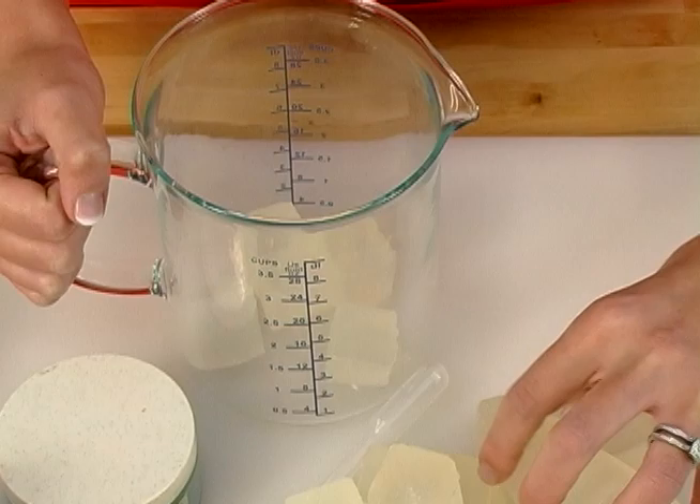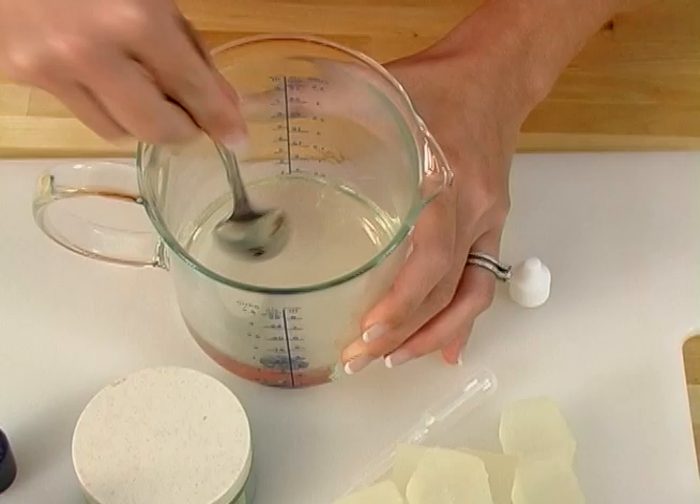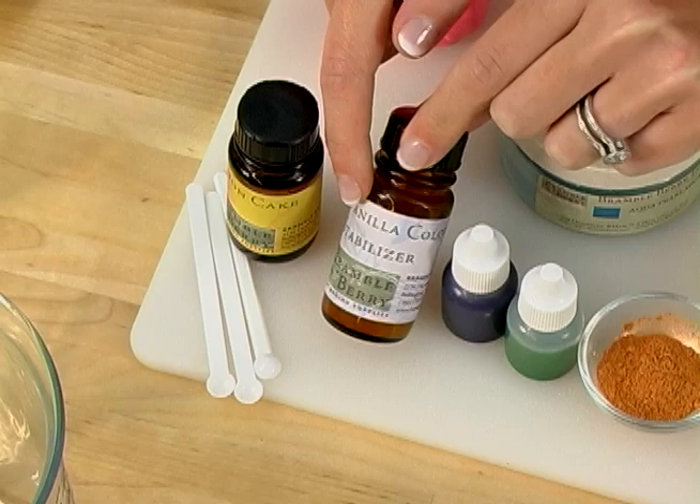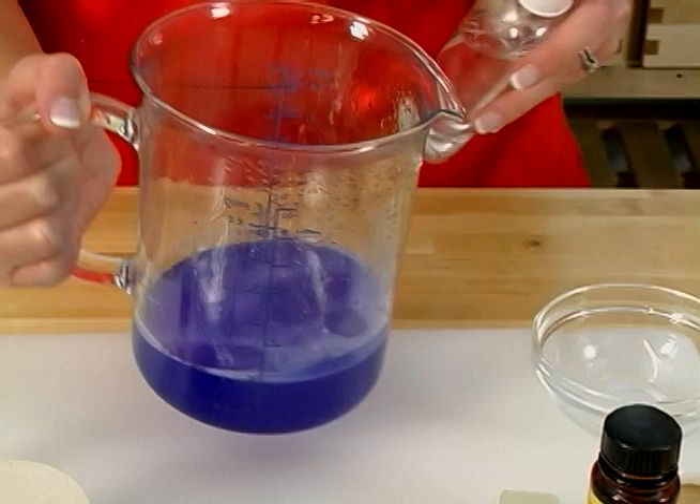Melt 12 ounces of clear soap. Why 12 ounces? Well, the BrambleBerry.com loaf mold holds around 2.5 to 3 pounds of soap, and I'm going to be doing 4 layers, so 12 ounces is about ideal. For this project, I've decided to use lemon cake fragrance. It smells like lemons, cakes, and frosting — it's yummy — but it has vanilla in it, so I also need to use vanilla color stabilizer. If you've forgotten how, refer back to episode 7 for tips and tricks on using vanilla color stabilizer.